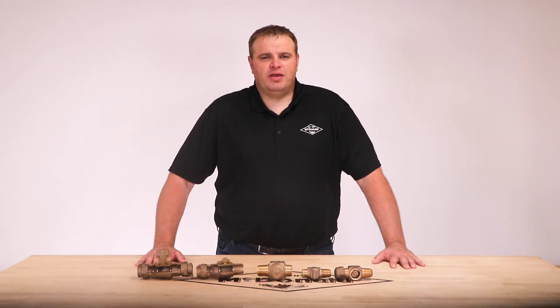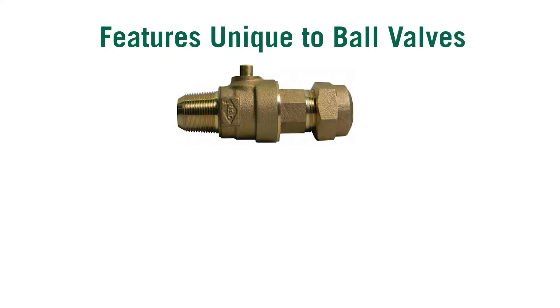The price of the ball valve and plug valve are similar until they go to the larger sizes. Ball valves have many options that plug valves do not have. One of those options is a handle — we can apply an operating handle to any one of the ball valves.